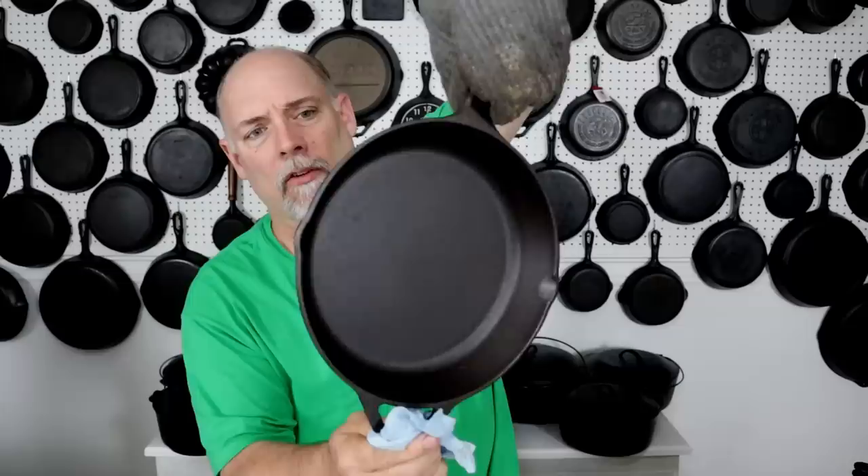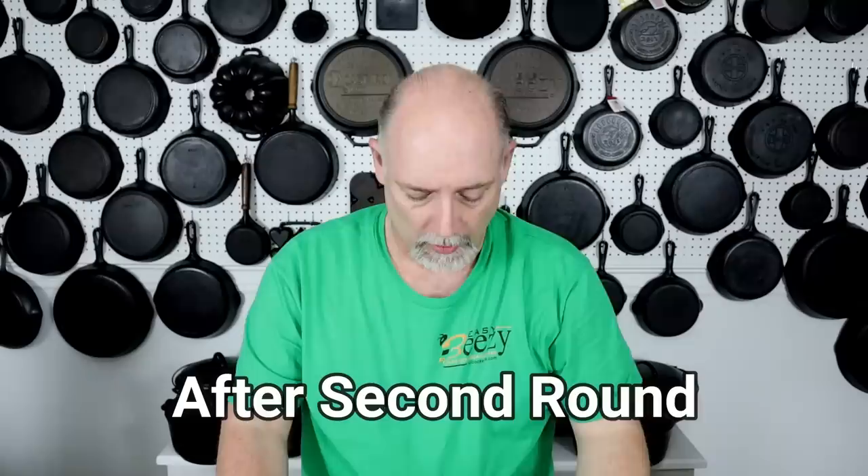It's starting to look really nice — it's getting even darker. So we're going to put this in the oven for a third round at 500 degrees for one hour, and it'll be ready to go. It'll be ready to be used after that. Let's stick this back in the oven.